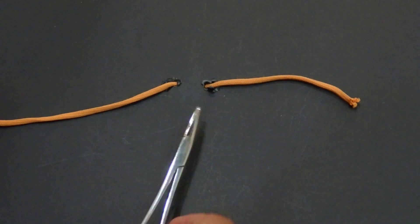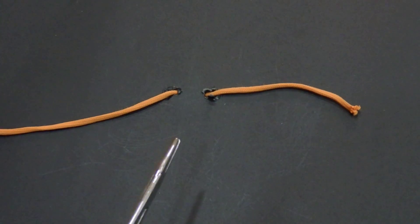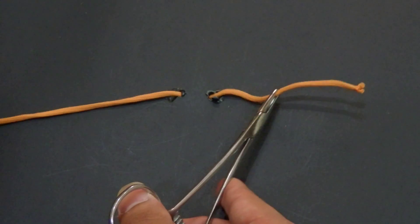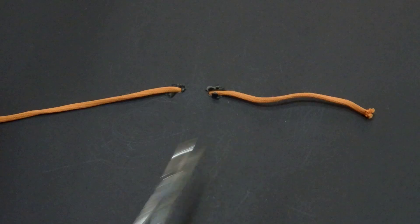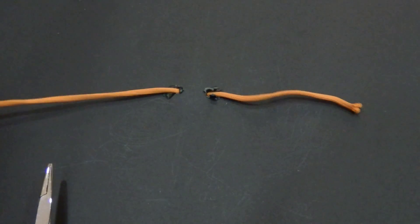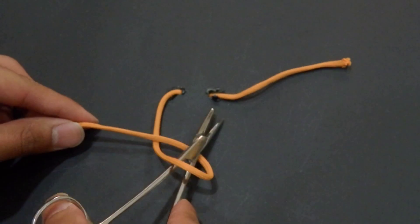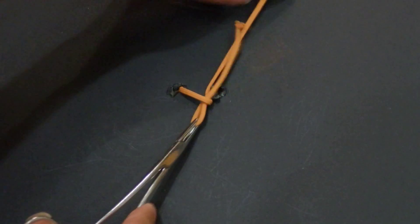Common mistakes while suturing using the needle holder. The first common mistake is making the free end too long. The second mistake is holding at the base instead of the tip — when they hold the base, they will struggle.